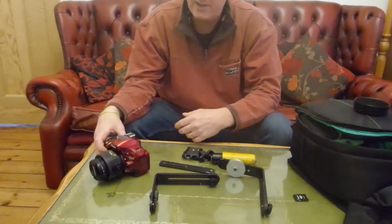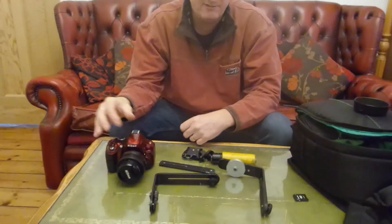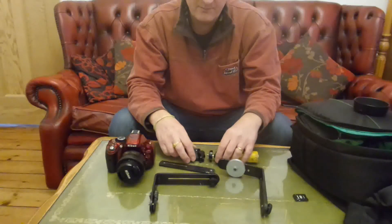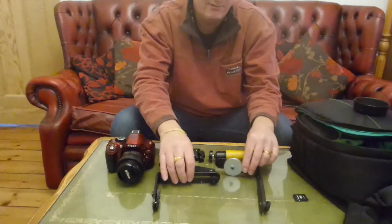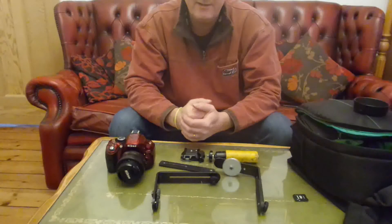It works pretty well with a heavy digital SLR. There'll be some sample videos at the end of this short film to show you what kind of effects you can get with your camera attached to the stabilizer. Thanks for watching, and I'll see you next time. Bye bye.